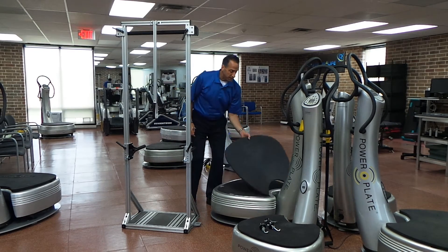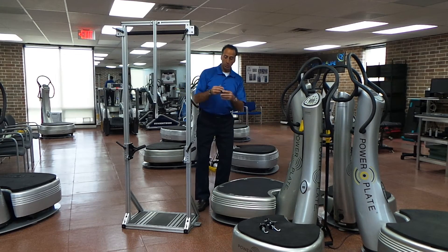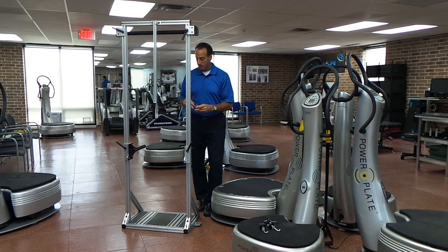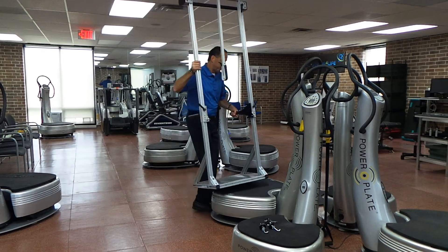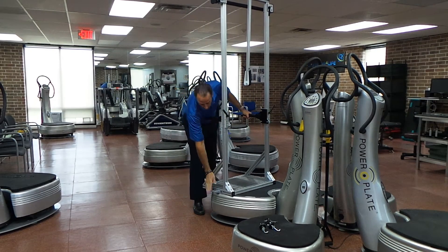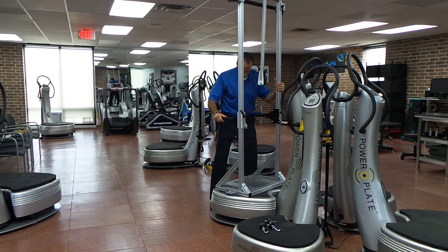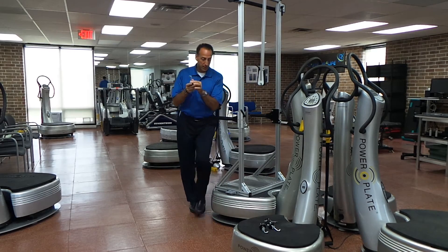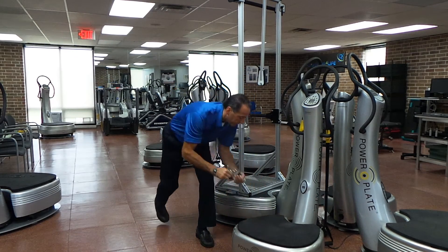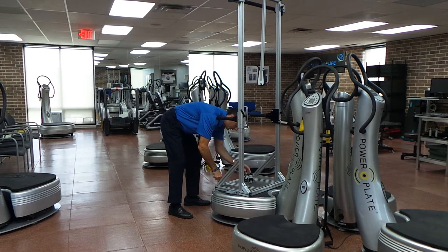We're going to start first by taking off the mat. If you have mats on your PowerPlate, just take the mat off. It comes with four little hooks like this, and I'm just going to pick up the unit and put it on top of the plate. It has four flanges that fit over the attachment for the straps. Once those get aligned, we're just going to take the four straps like this — they just lock in place.